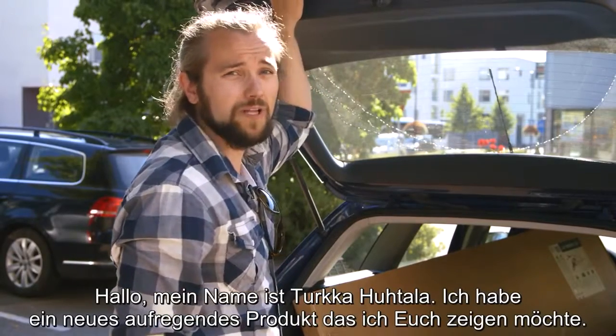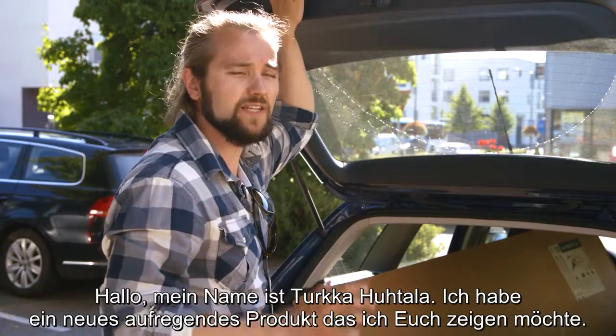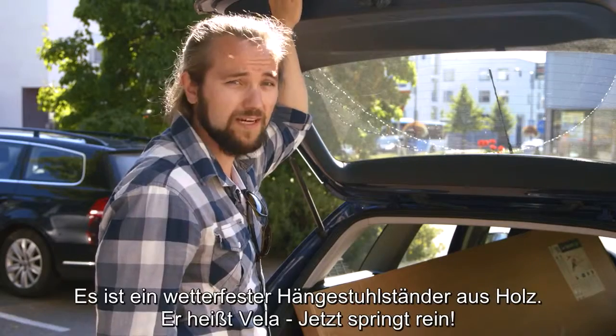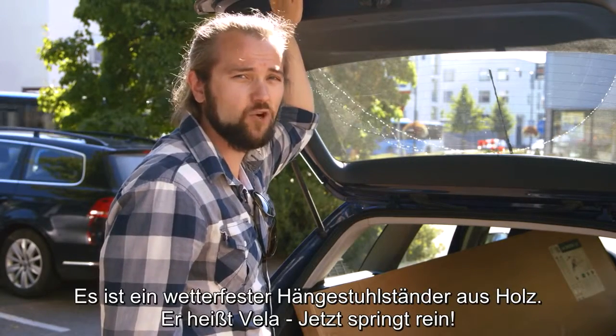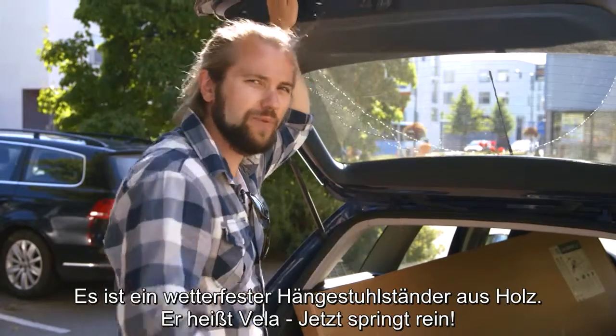Hello, my name is Turkka Huhtala and I have a new exciting product I want to show you. It's a wooden weatherproof stand for hammock chairs. It's called the Vila. Now jump in.